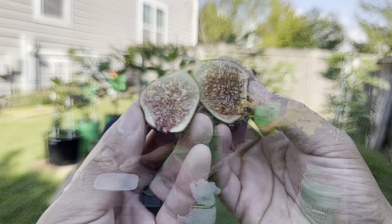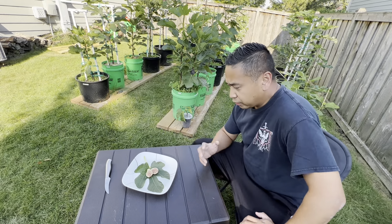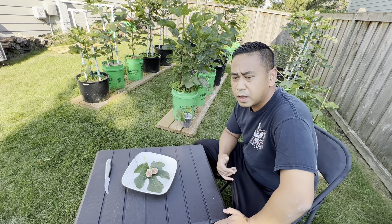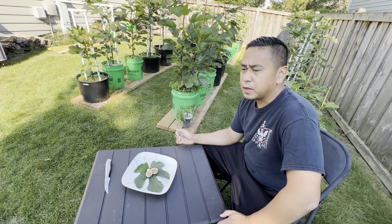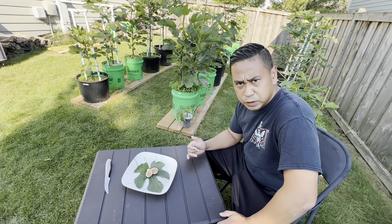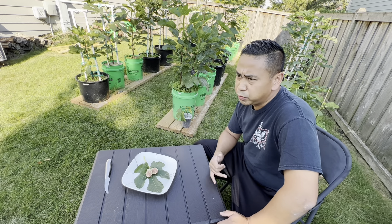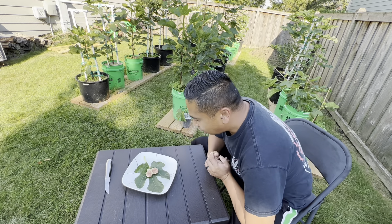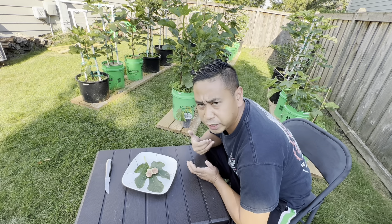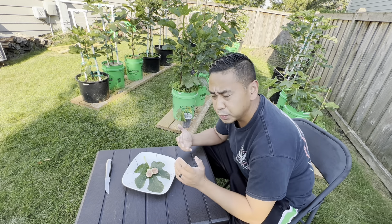Let me give you a close-up. Reminder of my scoring system: Chicago Hardy baseline, 2.5. Italian 258 was my best fig at 4.5. Our last video, we rated the Vasilica Sica a 4.2. So we're going to give the Terramu a little score here. I appreciate you tagging along and enjoying this experience with me. Let's do this.